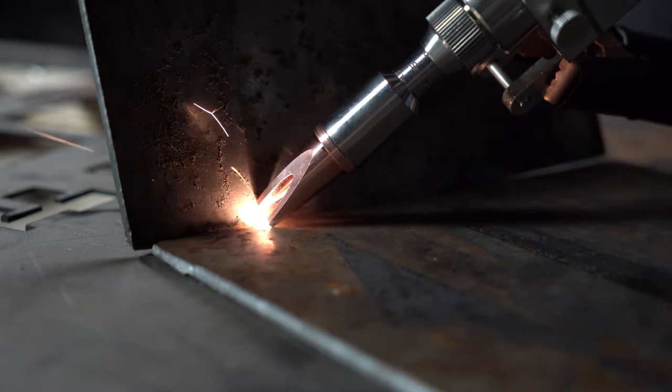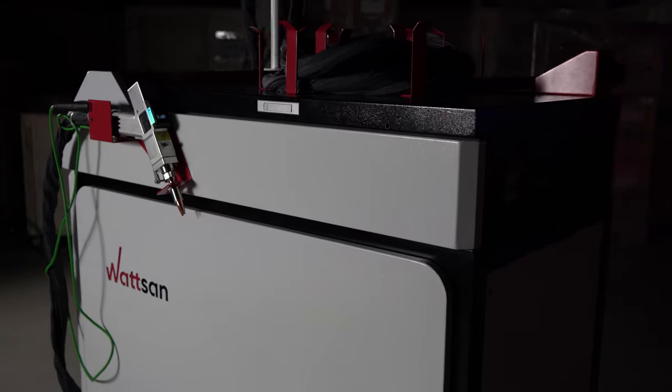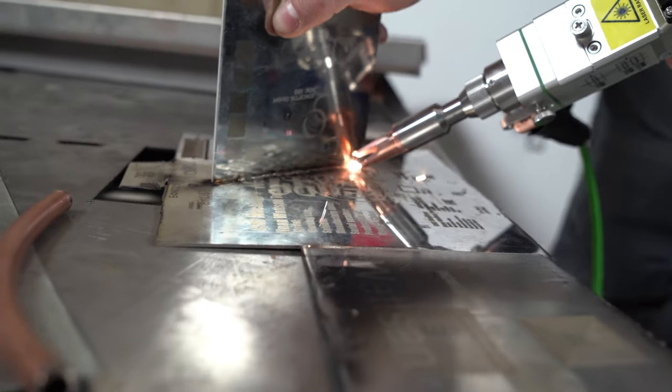If you want to optimize your production with the help of Watsan X, write in the comments or contact our managers. This is Vermer, see you in the next video.